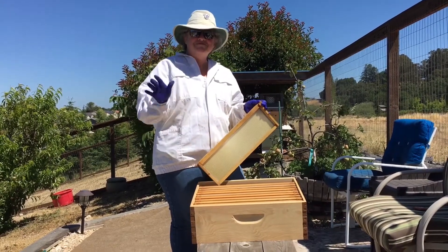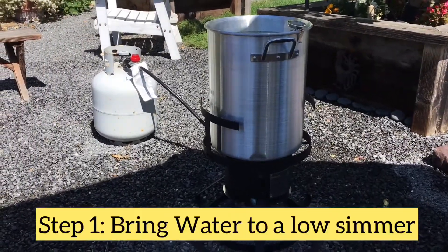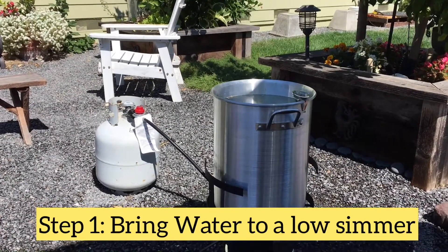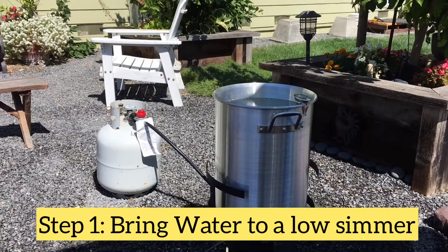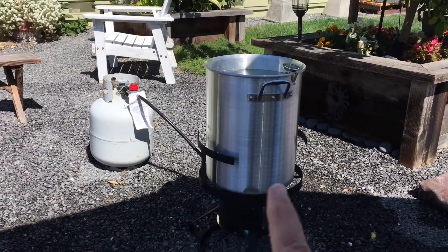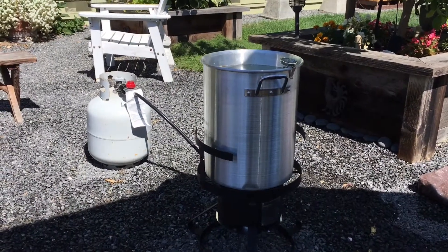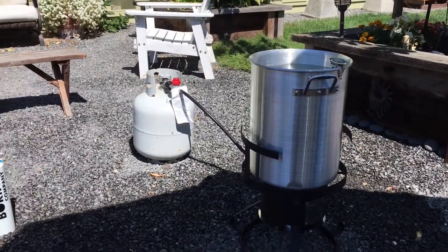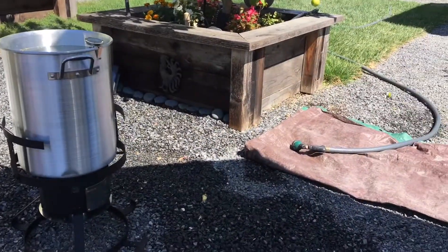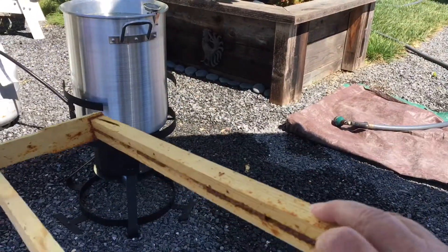Be safe. So we start with the turkey fryer. We're boiling a 30-quart pot of water and we're going to start with the bubbles at the bottom pretty soon. This is a dedicated pot — this pot is only used for cleaning the frames, because after you use it for cleaning the frames you can't use it for anything else. Always be safe, you guys. We have our fire extinguisher here and we have our hose on right here. So what we're going to do today is we're cleaning our beehive frames.